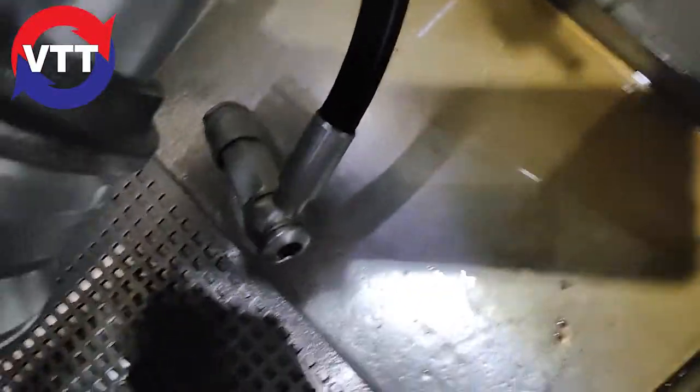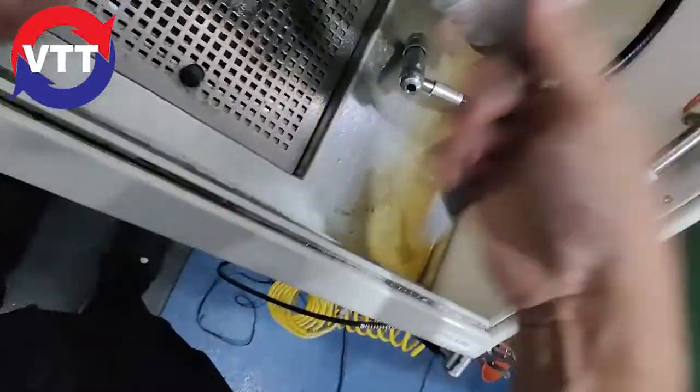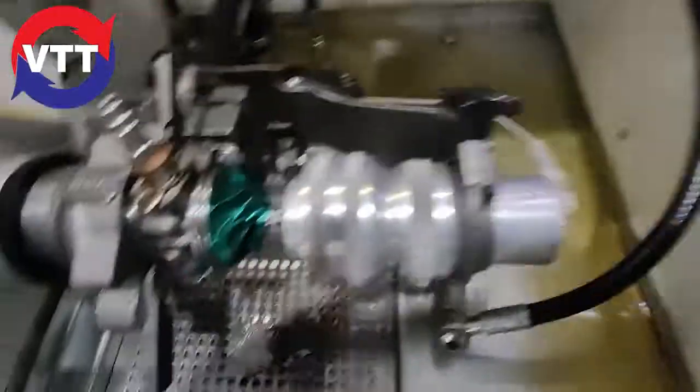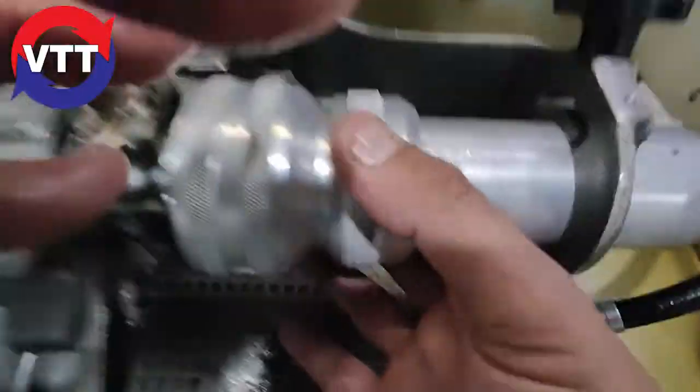I'm going to adjust it so you have the proper air gap between the turbo and the magnetic sensor. It might have to be exact. We do between 4 and 5 millimeters. Slide this bad boy over to cover the compressor. Tighten it up.